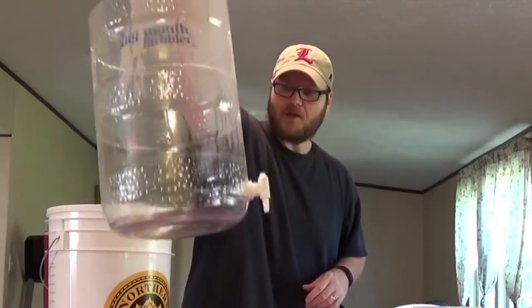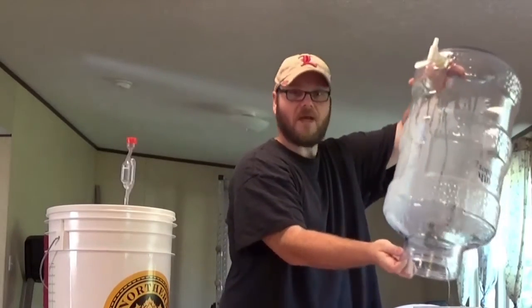This thing is really, really great. It's already been sanitized. Go ahead and dump the rest of that out and let's go ahead and get to it.